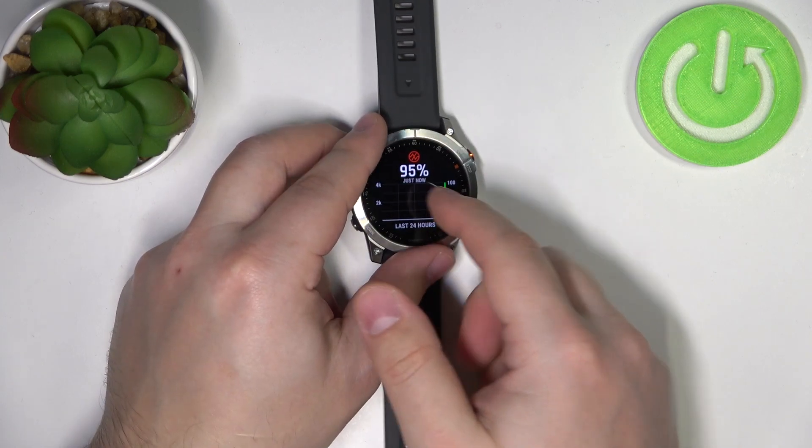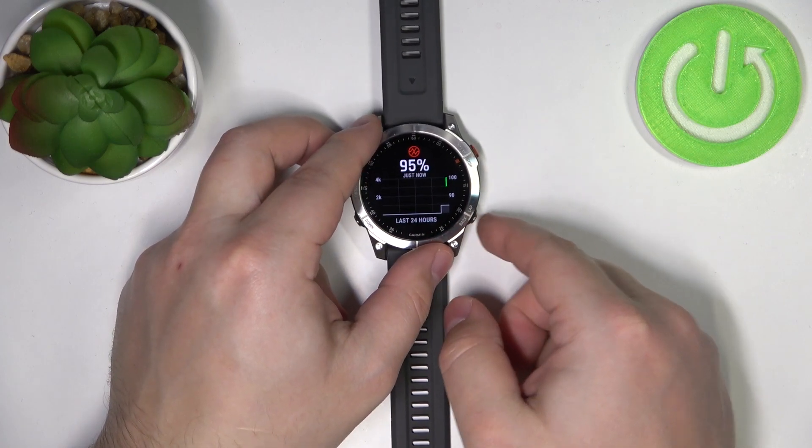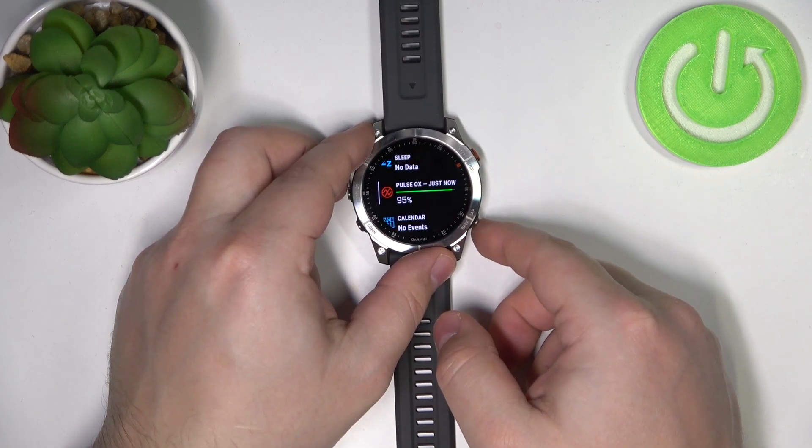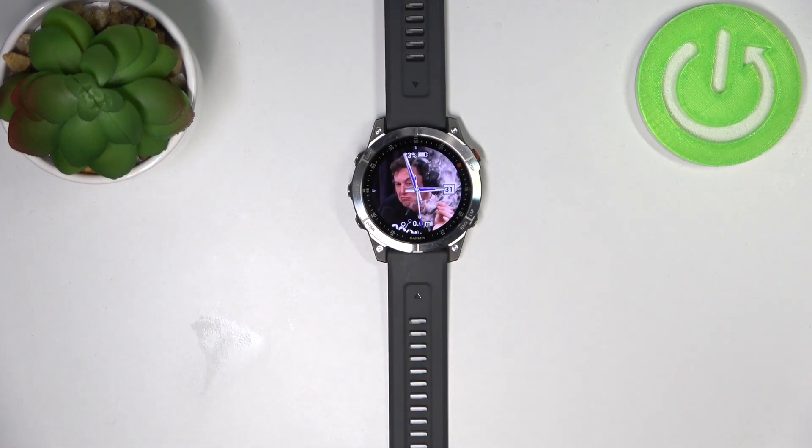Here we have stats from the last 24 hours as you can see. Once you're done, press the back button a couple of times to go back. And that's how you measure the levels of oxygen in your blood on this device.